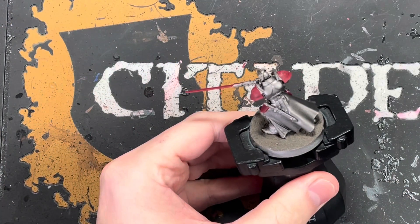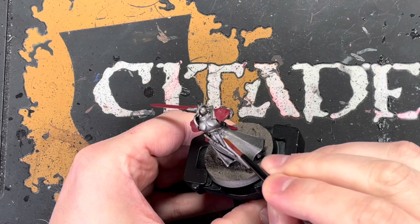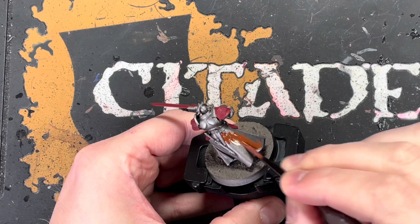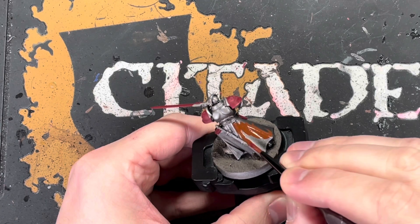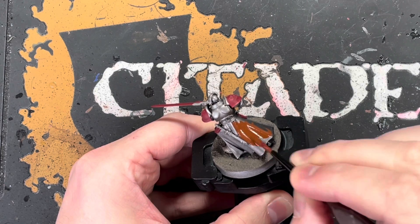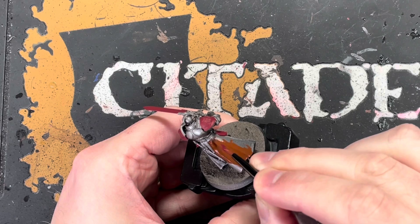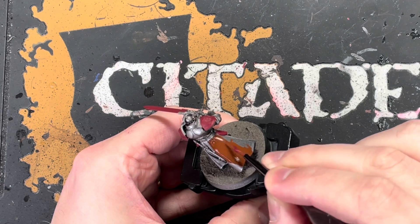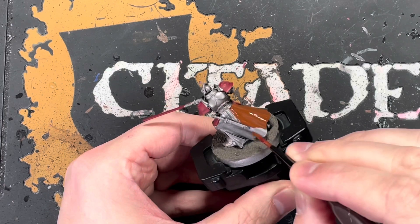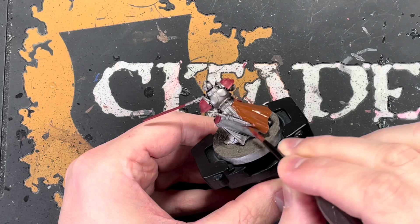Next we're going to be painting the capes. I was wondering what colour to paint them — should I do another red cape? I thought that might be too much red, so I settled on brown. Mornfang Brown is painted all over the cape. For the inside of the cape you can do a different colour if you want, but I just went with brown again. Just be a little bit careful not to get it on the armour.